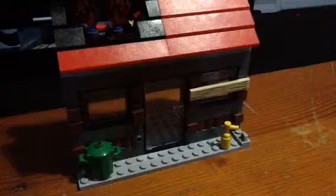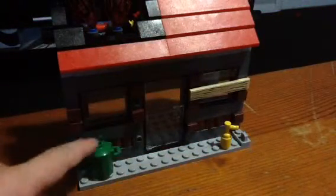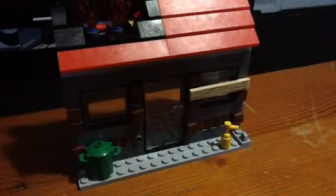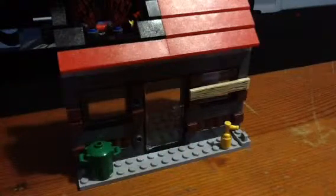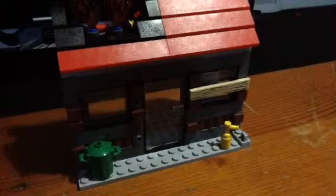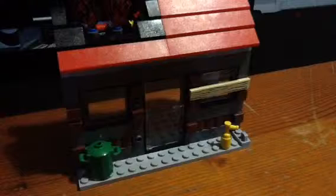And this is some wood, so you can block off the house. And that's the fire station that I wanted to talk about.